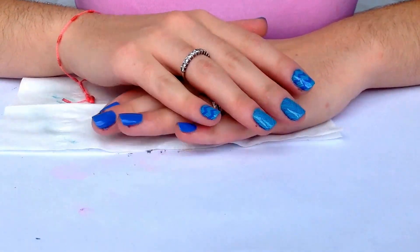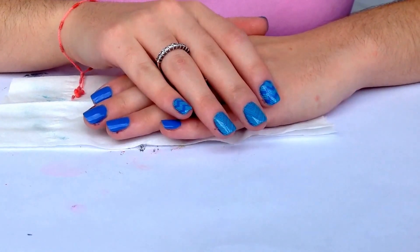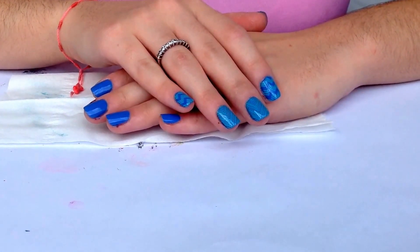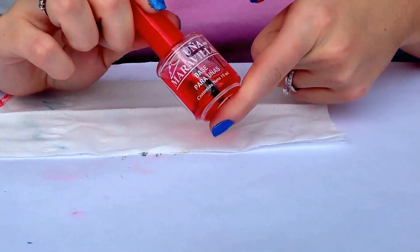Hi girls, today I want to show you how to create this nail design. This is a special video for my aunt because she always asked me how to do this. First of all, I applied my favorite base coat.